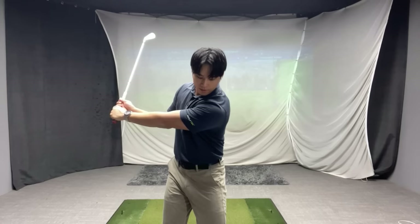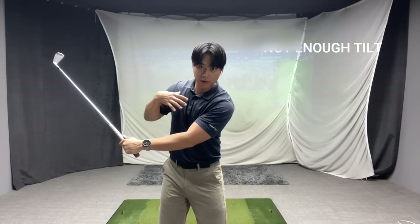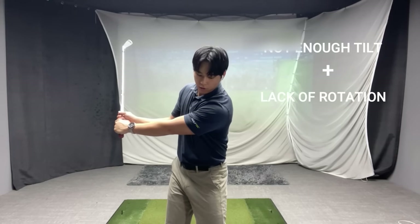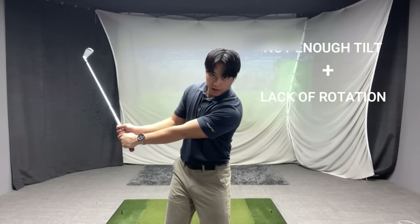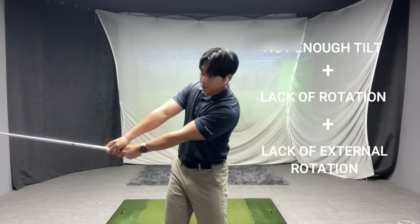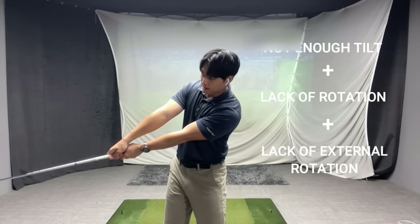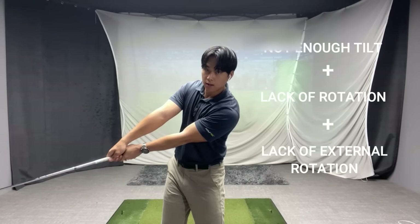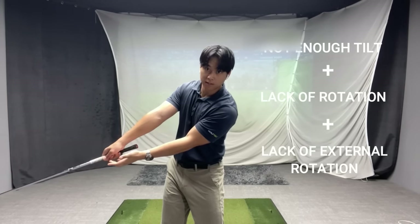If you were to combine those movements in a way where there's very little tilt towards the trail side so basically your shoulders are level, your shoulders are not rotating through, and your right arm gets more internally rotated instead of external — that is a recipe to get your right arm straight very early in the downswing. So we're trying to get you into a position that's more opposite to that.